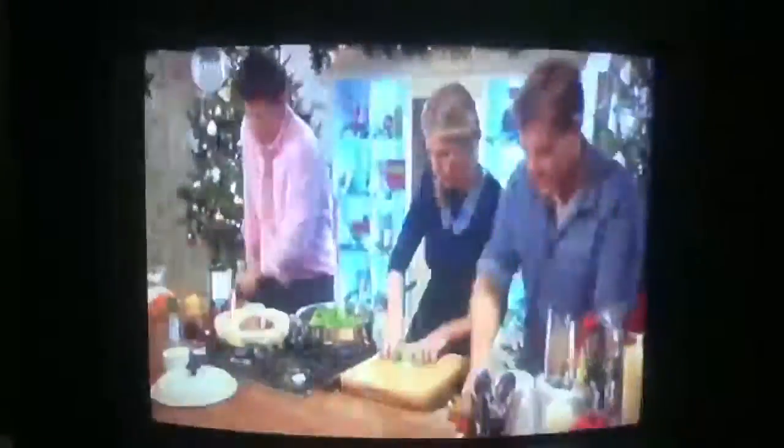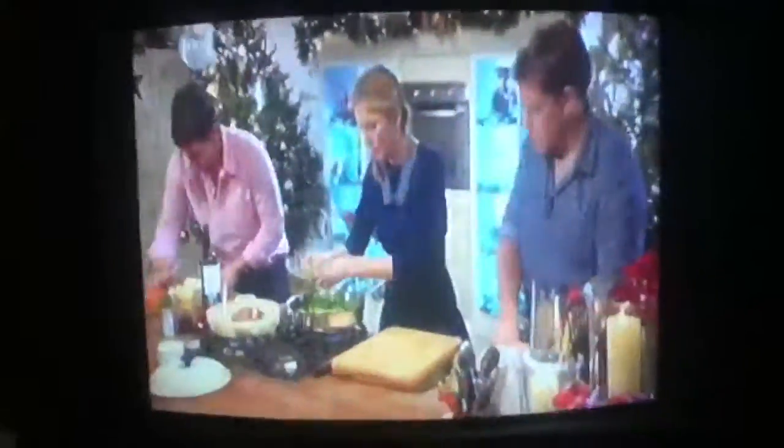Where's the garlic? Garlic is going to go into that pan with the meat, please. Just add our onions in there.